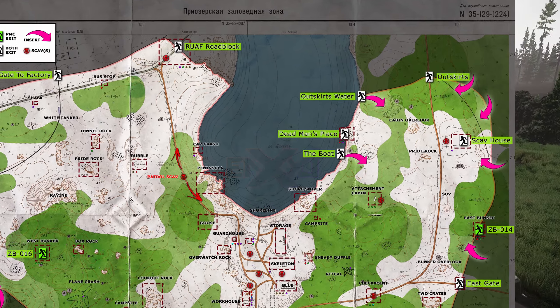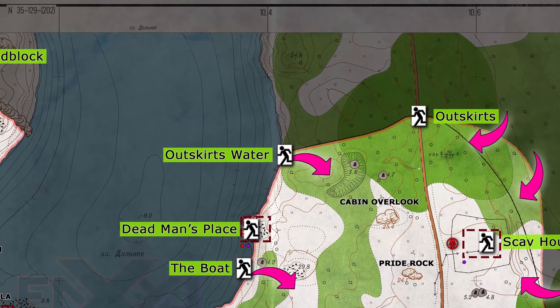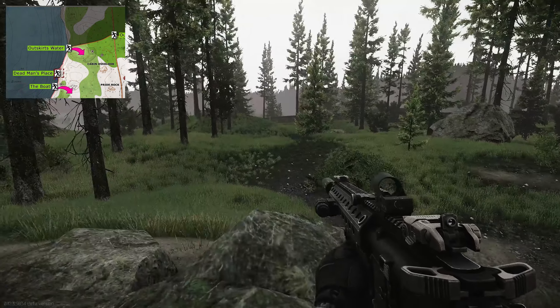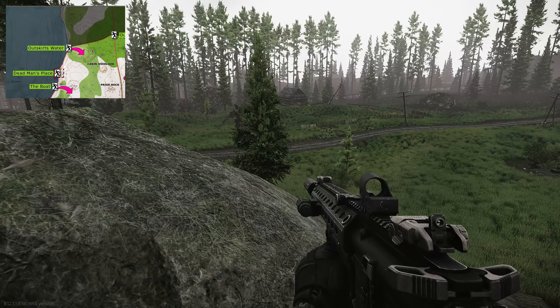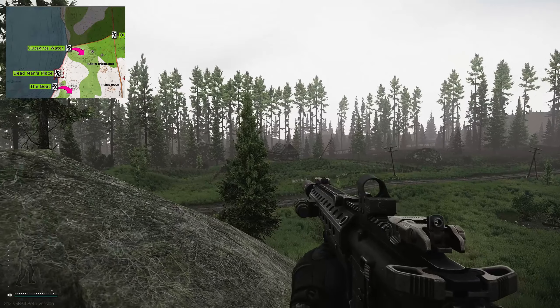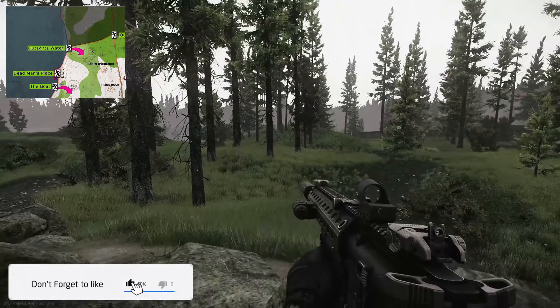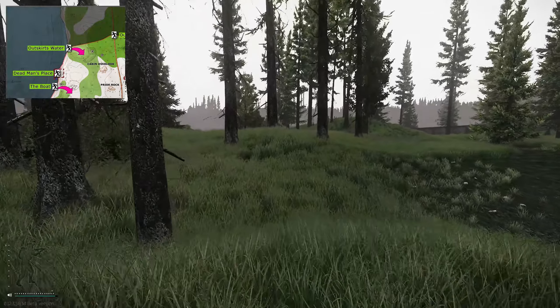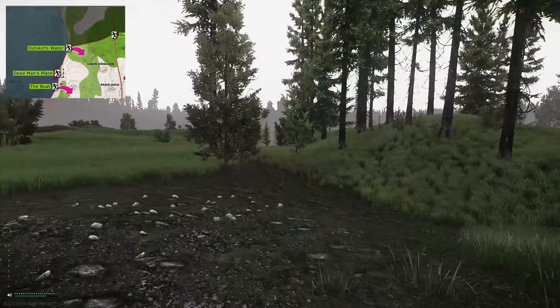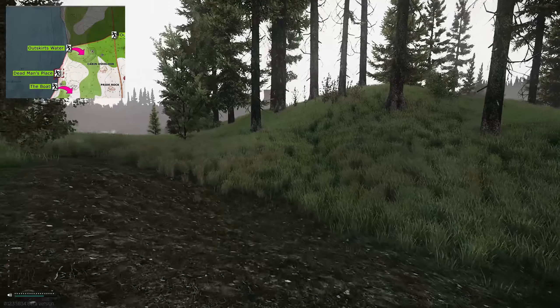Hey guys, and welcome to an extract guide for Outskirts Water on Woods. This is a scav-only extract. To get to this extract, you need to be on the north-eastern side of the map where the scav house is. What you need to do is go to the opposite side and head down, basically going directly to the water where the outside wall and the water meets — that is the extract point.